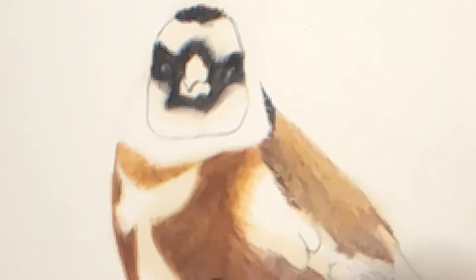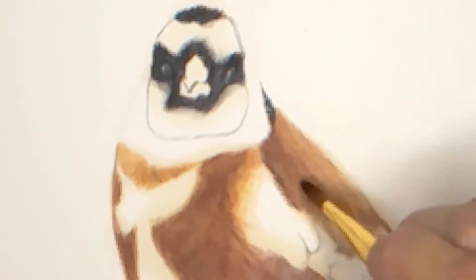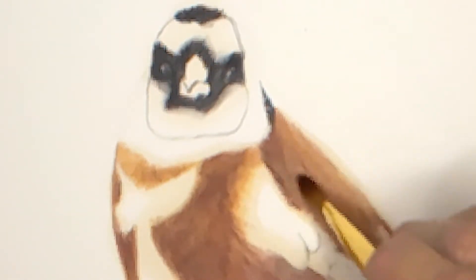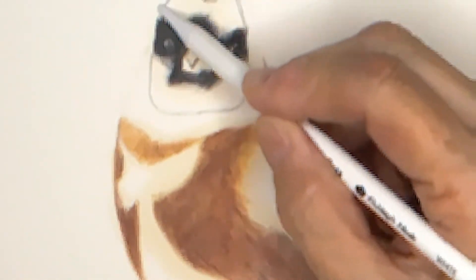I'm always happy to switch out materials and move back and forth. Flexibility is so important, which is why I have everything I might need next to me just in case. With colored pencils, blending is a little bit different than with oil and acrylic paints. You can blend some, but it isn't the same — it doesn't work quite as easily or as readily.